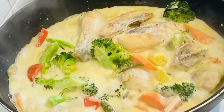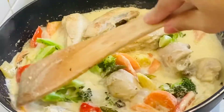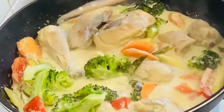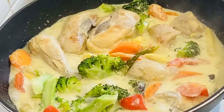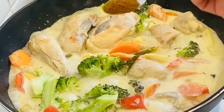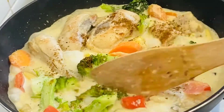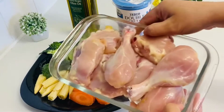Now we are going to make a chicken vegetable korma. This recipe is very easy and good to share. We are going to use about 800g of chicken.